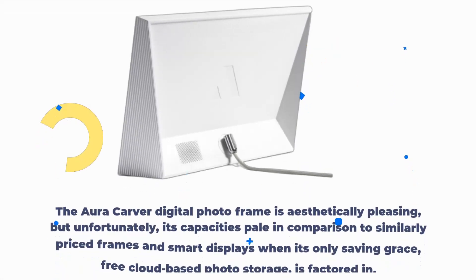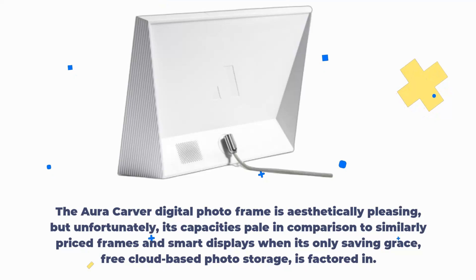The AuraCarver digital photo frame is aesthetically pleasing, but unfortunately its capacities pale in comparison to similarly priced frames and smart displays, when its only saving grace — free cloud-based photo storage — is factored in.